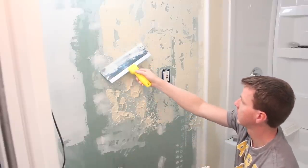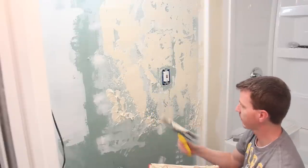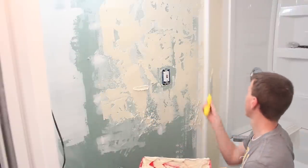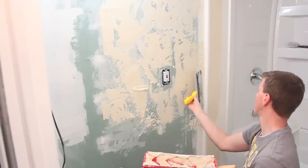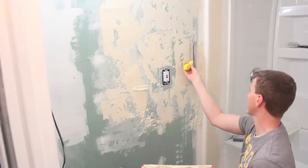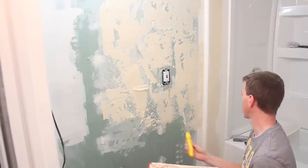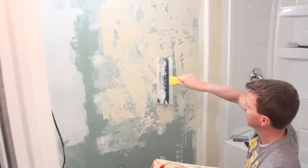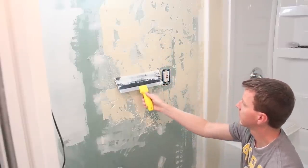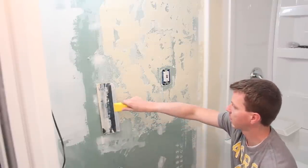Wiping off that excess. I'm going to apply a little bit more where I see some spots that could use it — also over here where I had some overly textured areas that I didn't really like the look of. Coming right up to the edge here. That last movement across is just going to be real light to get things nice and smooth and hopefully not leave any strokes or marks.